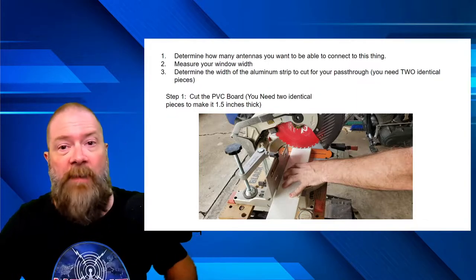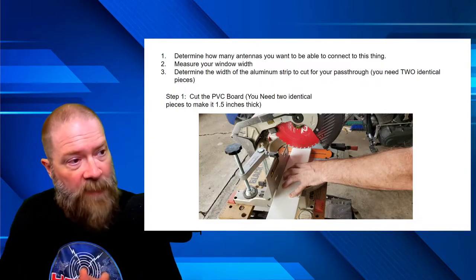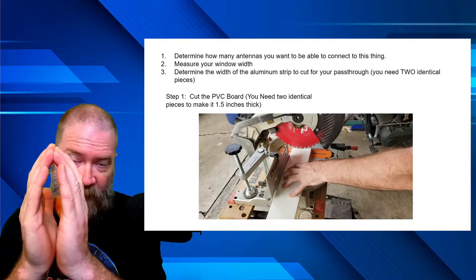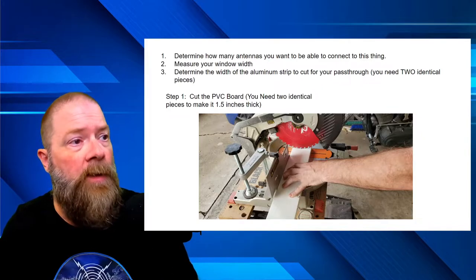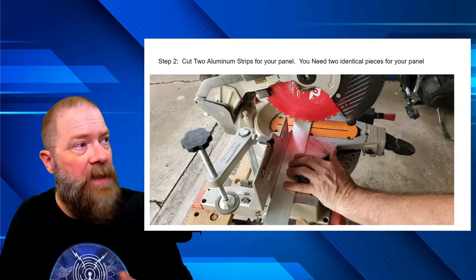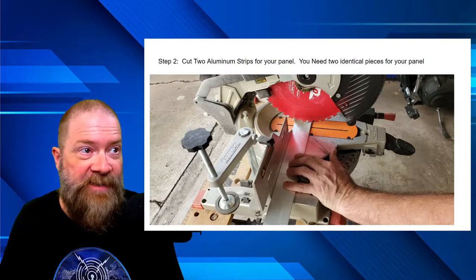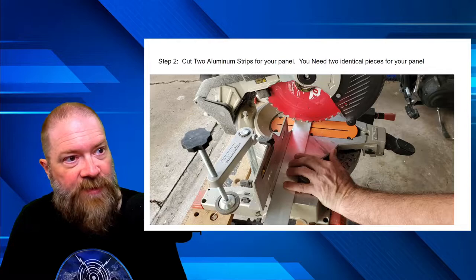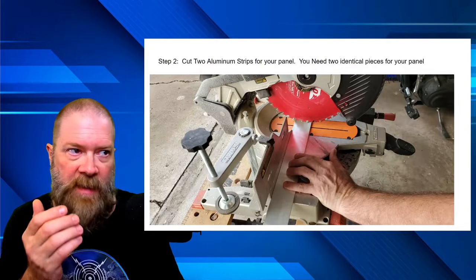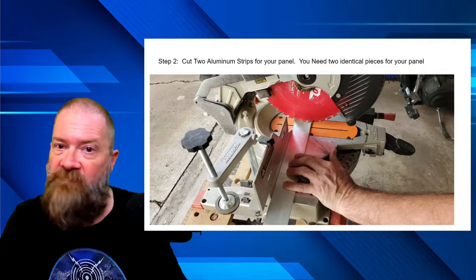You will need two identical pieces of PVC board and two identical pieces of aluminum strip. If doing a wider panel, you might need two aluminum strips. Step one: using your chop saw, cut the PVC board — you need two pieces because we're going to sandwich them together to make an inch-and-a-half thick panel, then put aluminum on the outside and inside of both. Step two: cut your aluminum strips. The carbide tips on the saw blade went through the eighth-inch aluminum like butter with no problems.